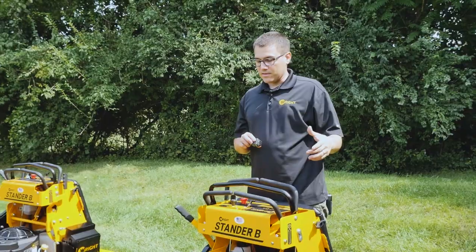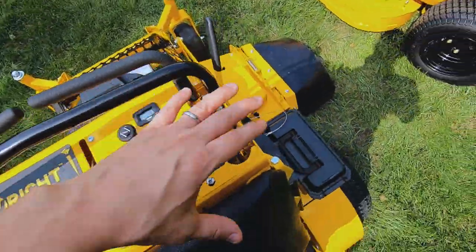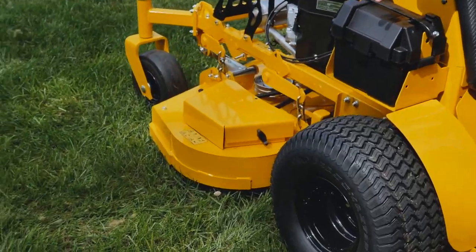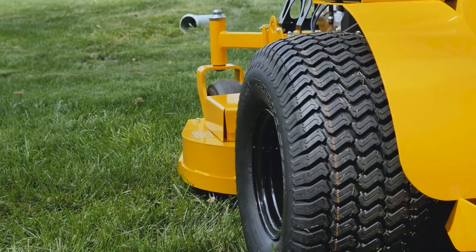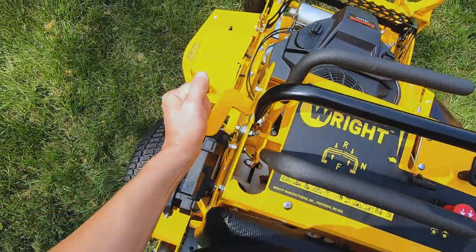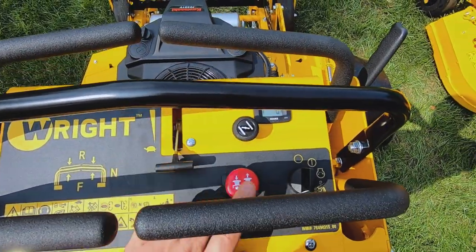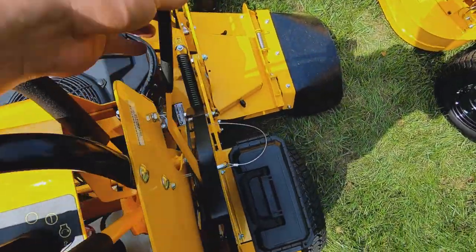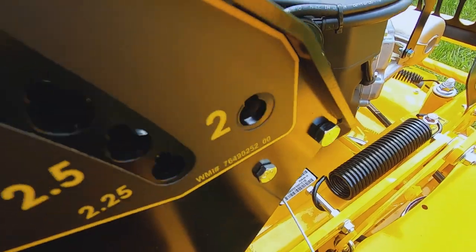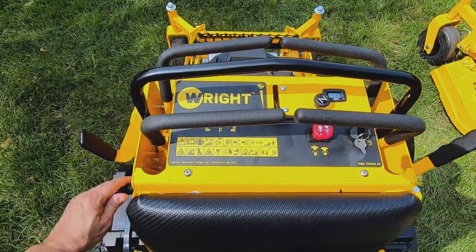Now we're going to talk about the large frame B. First off, we have the operator area, very similar to the small frame B — great visibility to where the deck is. This is the 48; the 48 and 52 have the same tire, so the 52 inch deck would be about right there. Here we have the parking brake — it has to be on to start the engine. We lock in the controls, key, choke, throttle, blade switch. Over here we have the deck lift selector, tabs in there, and you can see we cut from two to five inches. Overall pretty straightforward operating area.